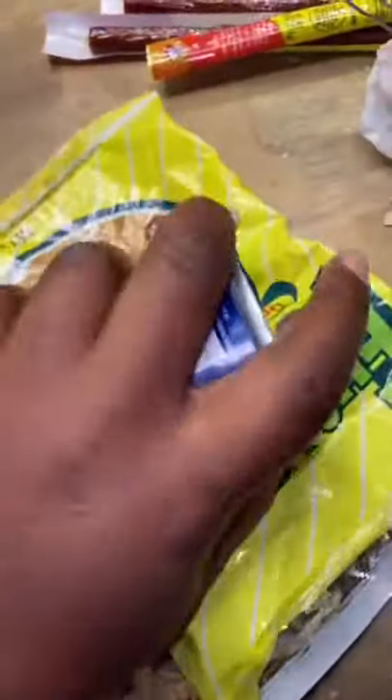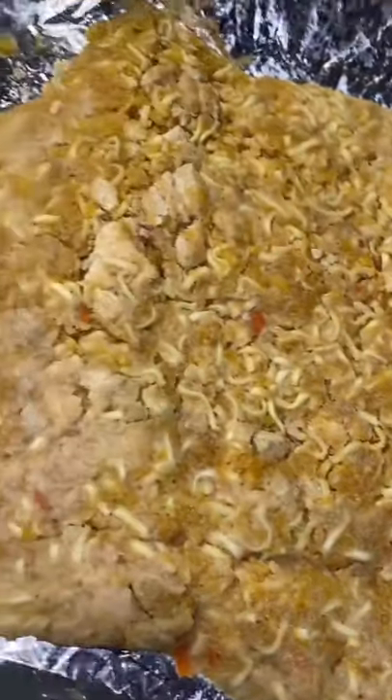Y'all see that? Don't go to jail. Use my Vienna sausage can to flatten out my dough. Now you got you some pizza dough.